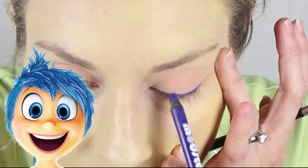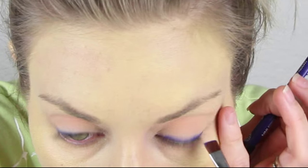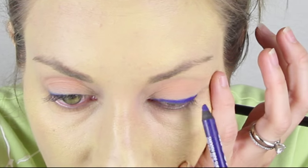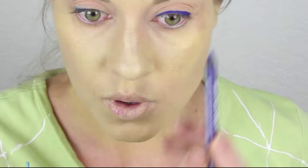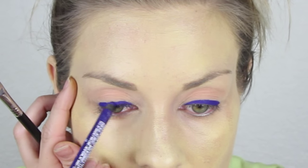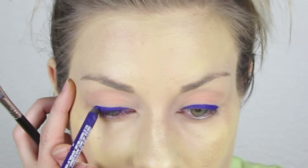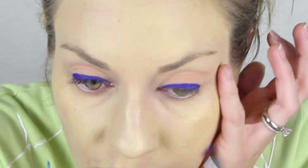Now we are moving on to eyeliner. Joy has some really beautiful bright blue and really thick eyeliner. To achieve that look, I am using the Ardency In Modster Smooth Ride Supercharged Eyeliner in the color blue — what a mouthful. Just draw a very thick line from outer corner to inner corner. I am also using a flat definer brush with the eyeliner on it to help make the line even more smooth. I like to have the eyeliner a little thinner in the inner corner and thickest on the outer corner.